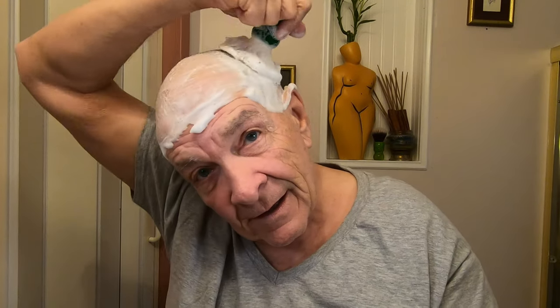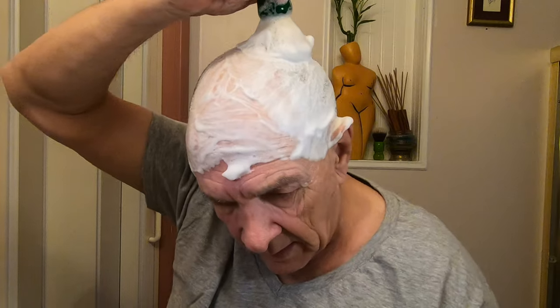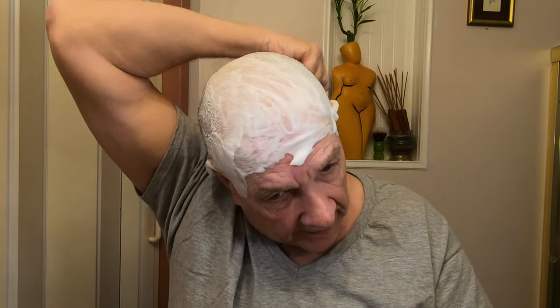Kind of a cloudy day today, but it's a good day to shave if you can keep the lather on your head.